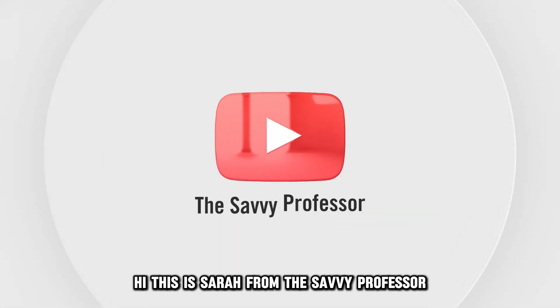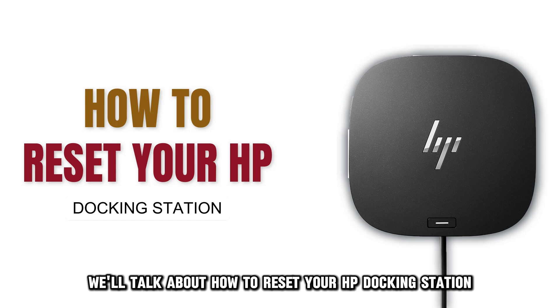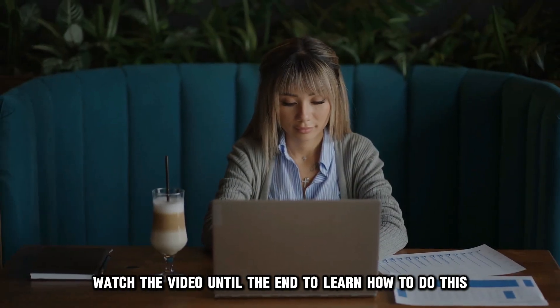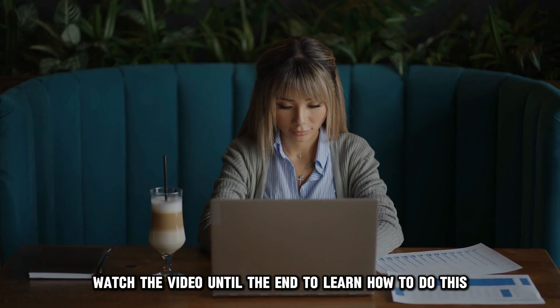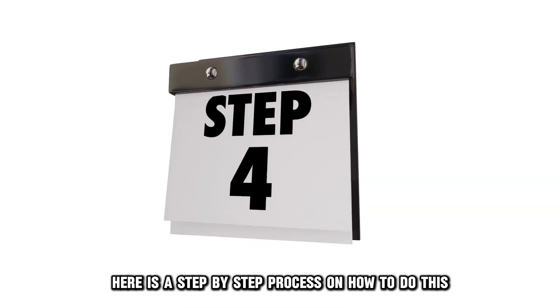Hi, this is Sarah from The Savvy Professor, and in today's video we'll talk about how to reset your HP docking station. Watch the video until the end to learn how to do this and more. Here is a step-by-step process on how to do this.